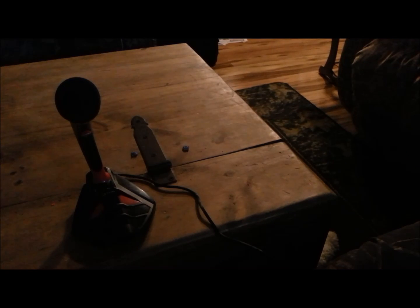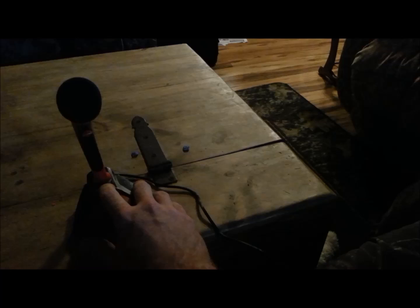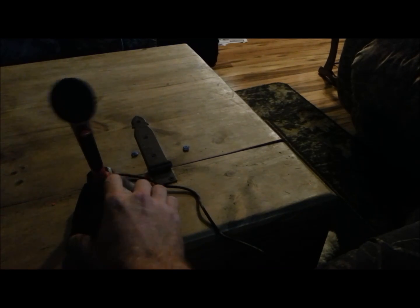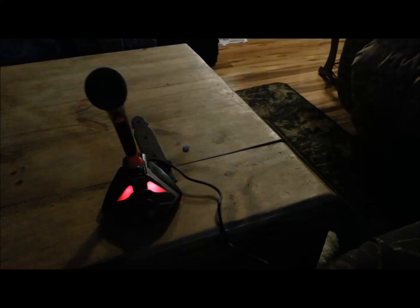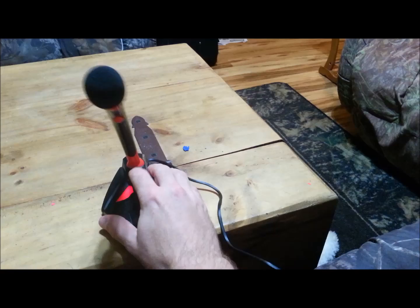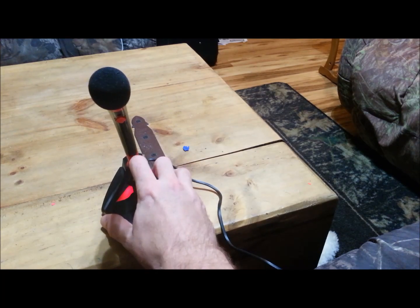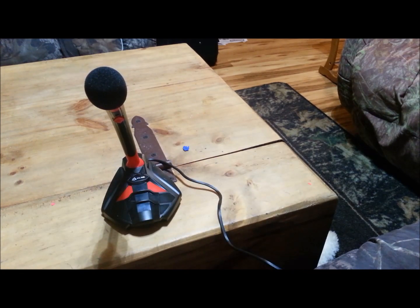I did not know this, but if you push down that fader button — let me turn off this light real quick — there we go, push down that fader button and you get red LED lights. The red LED light doesn't always cooperate but it works if you do it a certain way.